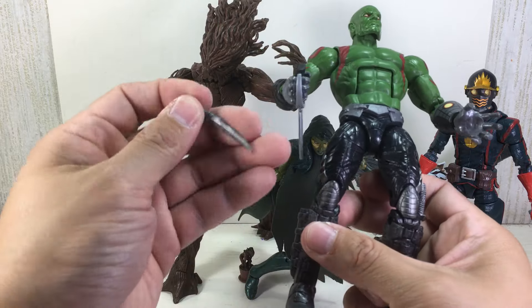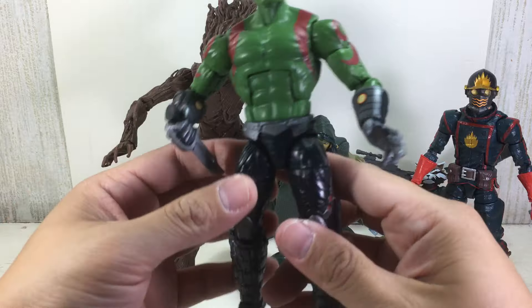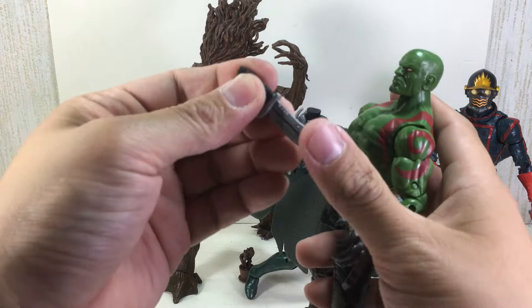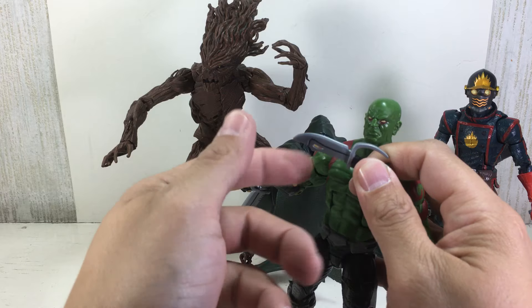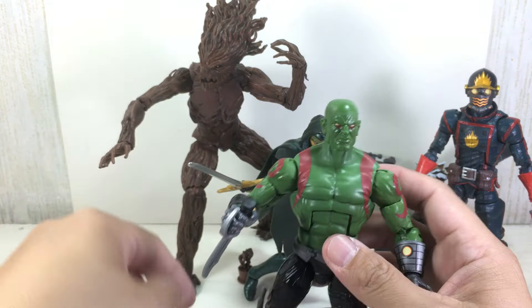They gave him the soft PVC material blades that the movie version had, but they gave him these Warpath blades, which are not soft PVC material. They're much firmer, much sturdier PVC material, which is great. I'm liking that.